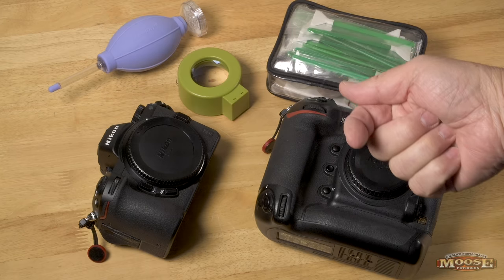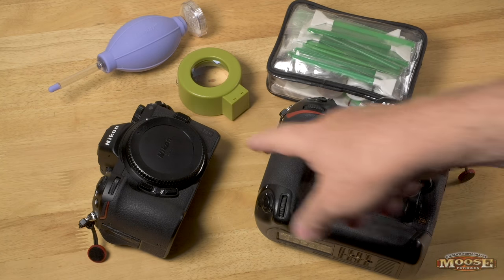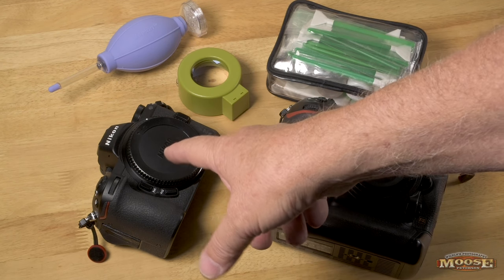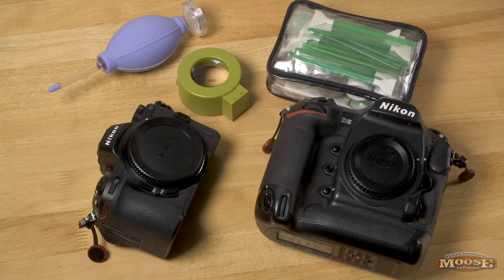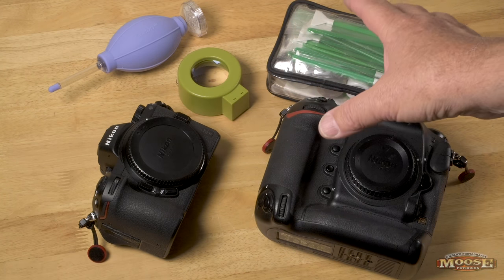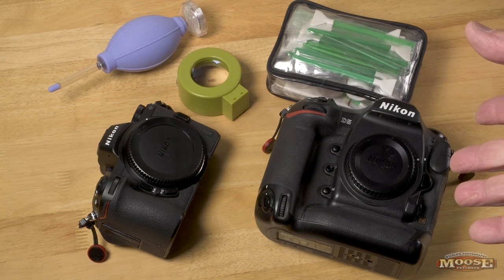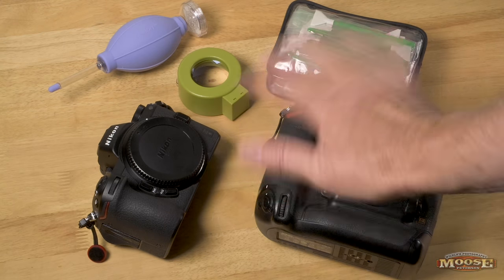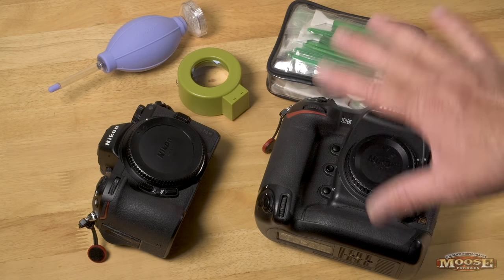Howdy folks, Moose here! It's been a few years since I've done a sensor cleaning video and I thought it's time to update, especially with mirrorless — the Z6 and the Z7 — and some of the questions that cleaning the sensor brings up. First, the disclaimer: this system is only how I do it. It's not recommended by anybody else but me. It's just the way I maintain my sensors. You're all photographers, you're all smart — it's totally up to you whether you want to do this or not.